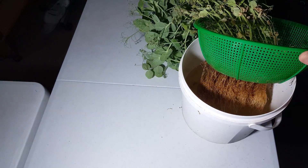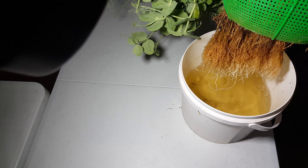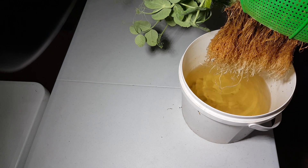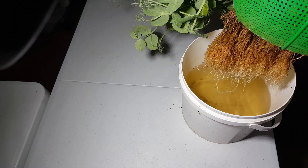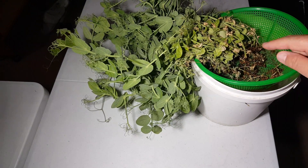Usually I grow things hydroponically, but this time what you can see here is just a few liters of warm tea in it. This is not a hydroponic solution — this is pure organic matter, organic food for the plants.